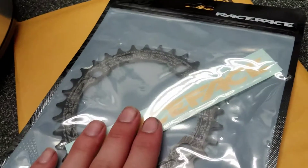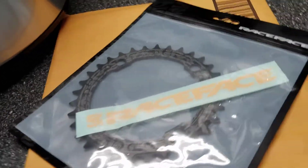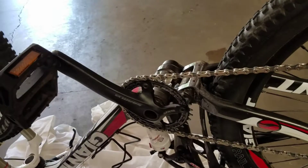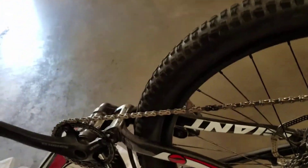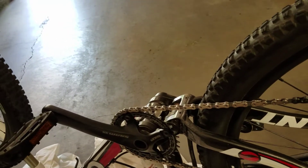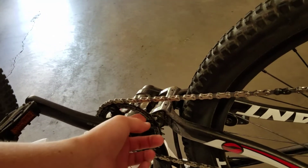I got my new Race Face 32-tooth chainring. You just need to get whatever you had on there before, and if you're going to upgrade it, make sure it's compatible. The only reason I'm upgrading it is because I got a new chain, and when you get a new chain it will fit better with a new chainring.